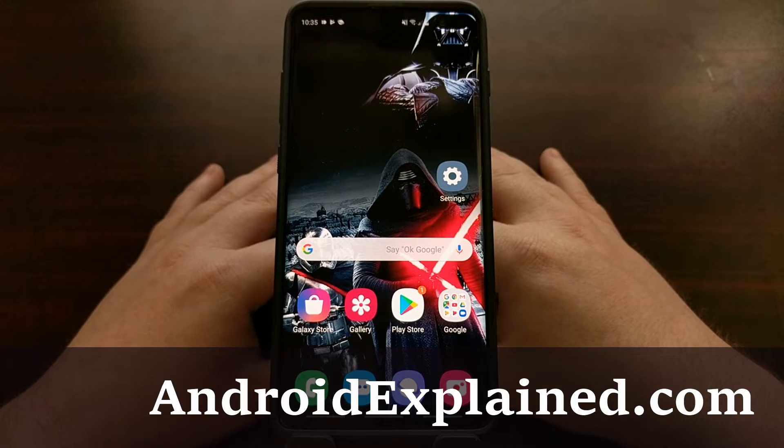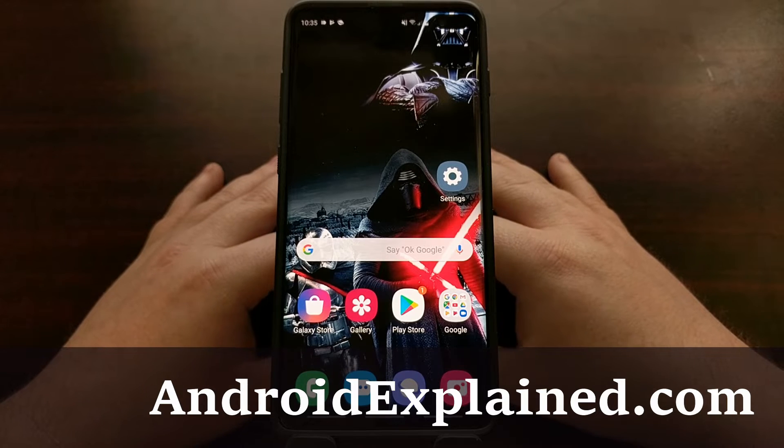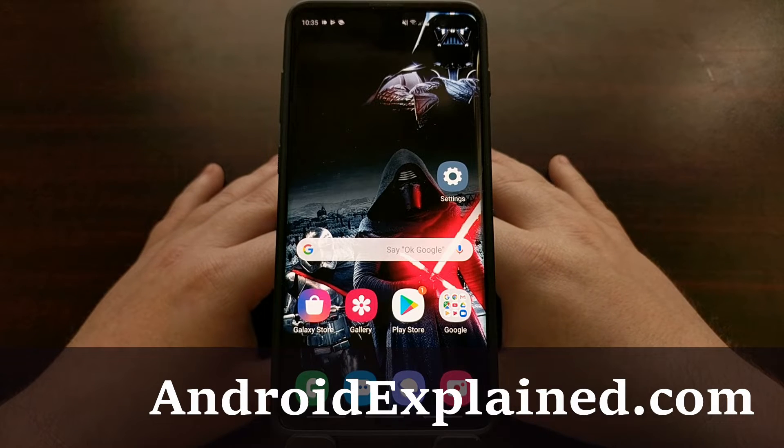I've got the Samsung Galaxy S10 Plus here and today I'm going to show you how to enable one-handed mode on all three devices in the Samsung Galaxy S10 series.